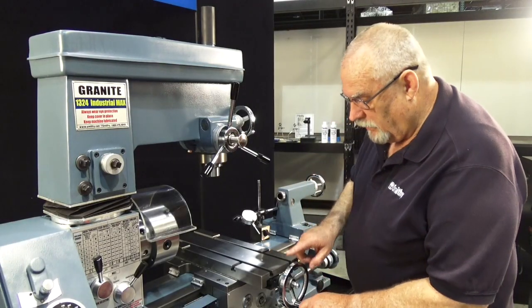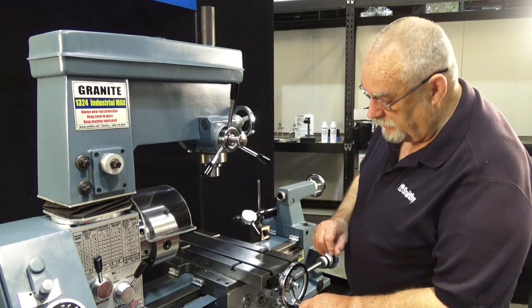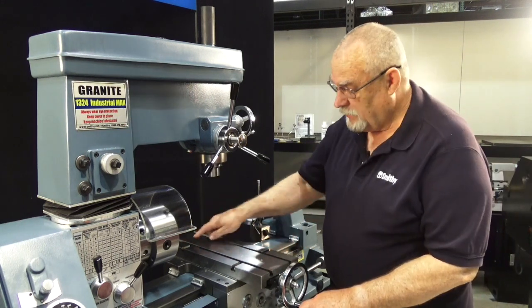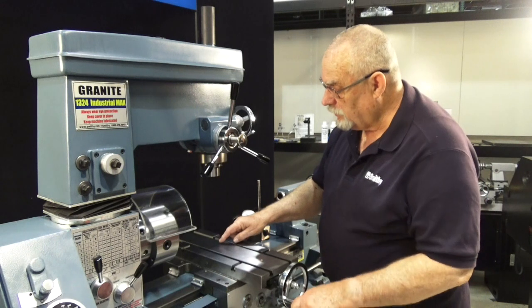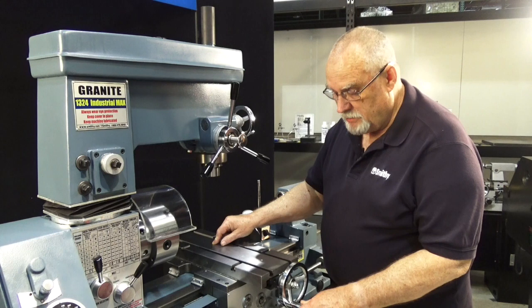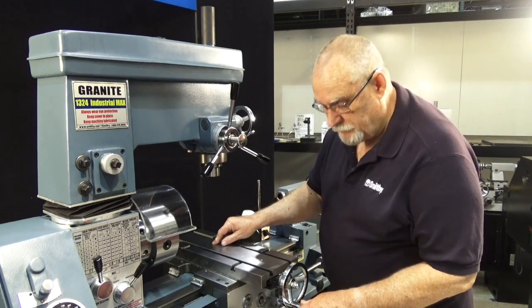There is another area on this Y-axis where we can have backlash. You've got your long threaded screw that goes the length here that actually moves the table. And on the brass nut under here, there is an adjustment. So let's show you how to make that adjustment.